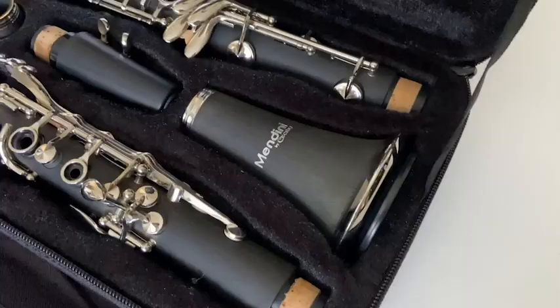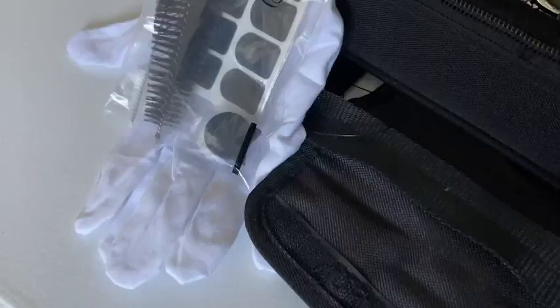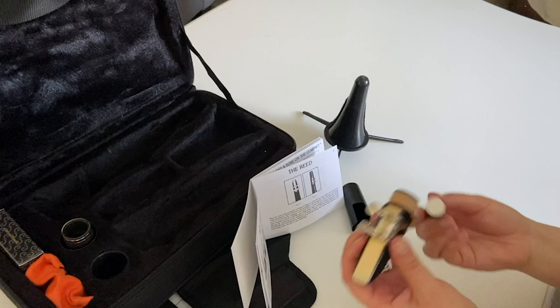This clarinet kit comes with everything you need, including things that you don't even realize that you need — like this. Initially I thought it was chapstick, but it is actually grease for the corks so that it's easier to put your instrument together. Live and learn.